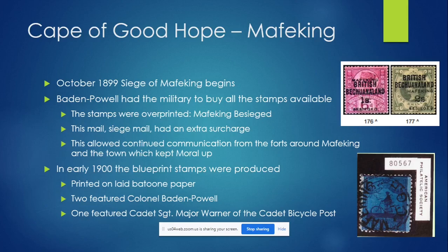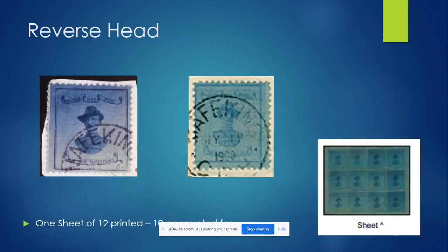Two of the Mafeking stamps featured Colonel Baden Powell, and one of them was Cadet Sergeant Major Warner of the cadet bicycle post — he was the leader of the bicycle post and was later referred to by Baden Powell as his first boy scout. So in some ways the scout on a bicycle is kind of the first boy scouting item. There was also the reverse head Baden Powell, which I didn't even know about until I started researching this video. On the left you have the correct-facing bust, and on the right the opposite. These do exist in sheets, and there were only 12 on a sheet.